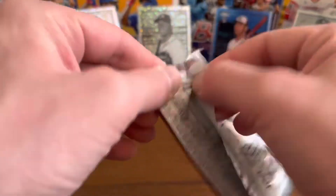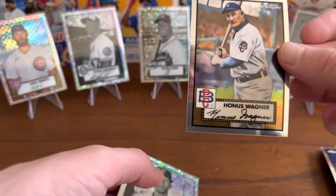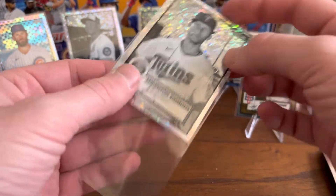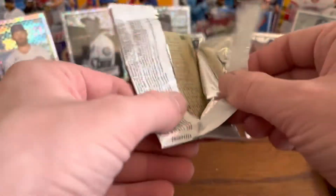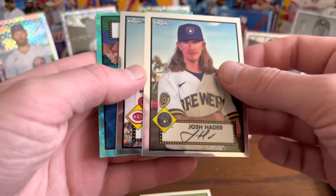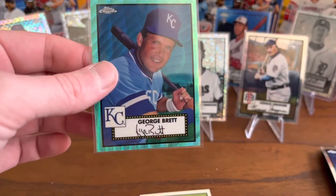Just a couple more packs left — let's see what we can get here. Jay Buehner, Honus Wagner — that's neat. These cards are definitely cool. Another one of the black and white mini diamonds. Ronald Acuna Jr., Josh Hader, Sean Doolittle, and a George Brett Blue Wave — turquoise, something like that. Not numbered, but it's a spiffy looking card.